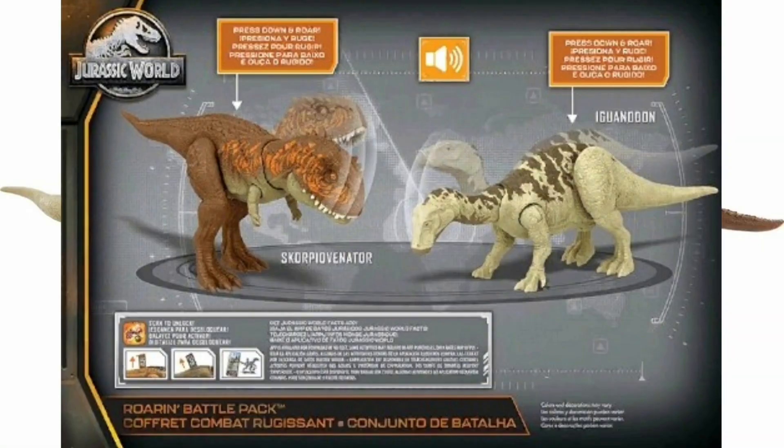Scanning an Iguanodon and Scorpio Venator — my bad you guys, I'm so sorry that we couldn't do that. But hey, still two extremely cool toys. I mean they're just repaints, but I do like the repaints. Here's the box anyway. I hope you guys enjoyed and I'll see you later, bye everyone.